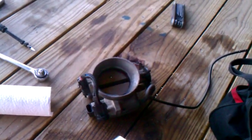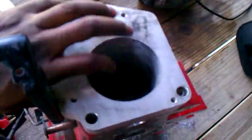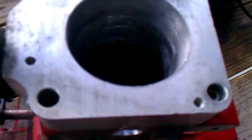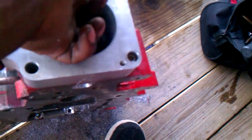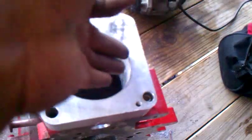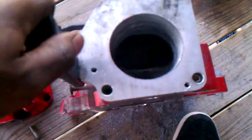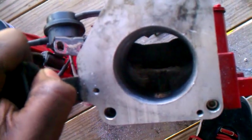I've got an LS1 throttle body here and this is the adapter plate. What I did is I ported out the inlet first to match. After a few hours, this is what I've got, and it's a straight through shot there. Nice and smooth — you can literally take my fingernail and go up and down the edges without my finger getting stuck or disrupted. That's what the air wants to do. It's really going to help lower the temperature of the blower and make it more efficient. So that's ported out to 75 millimeters there, at least 75 millimeters. That's going to help a ton.